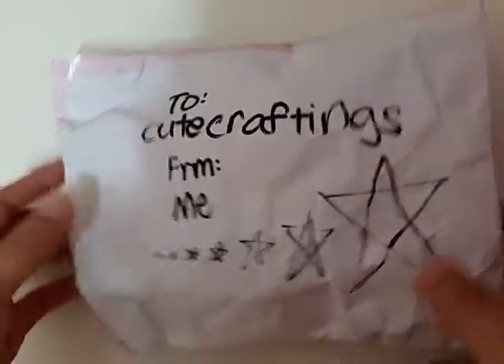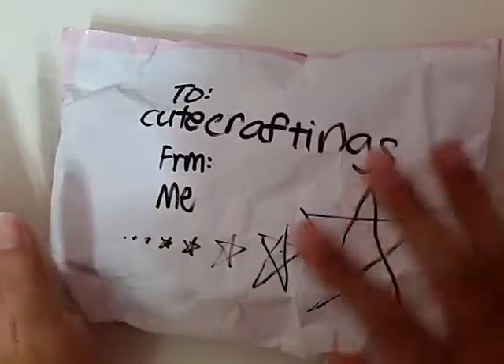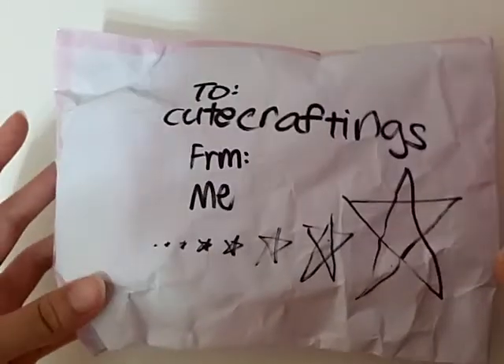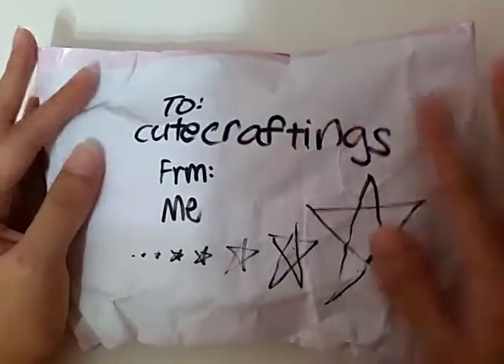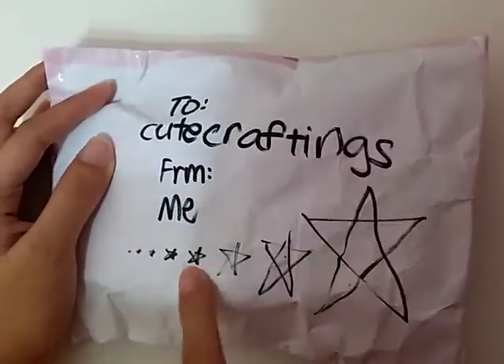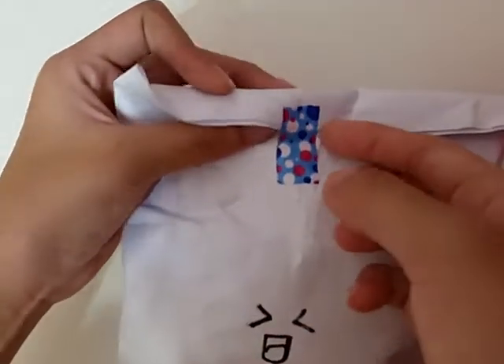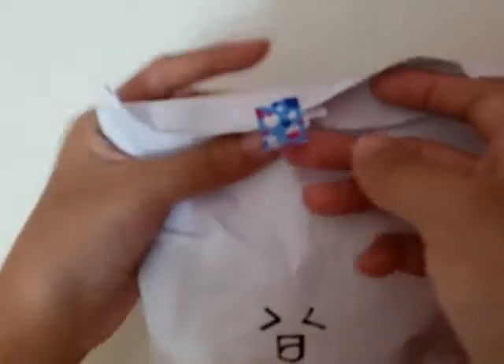Today I'm just gonna do a really quick video because I got this package from my friend — same friend, same person, everything the same. She gave me another package. This is the third package that she gave me. Here's how the package looks like — it says 'cute craftings from me' with lots of stars, and the back just has this face and some tape.